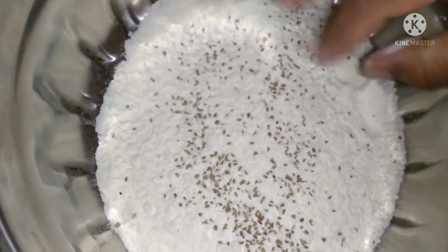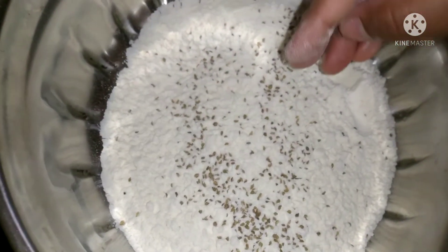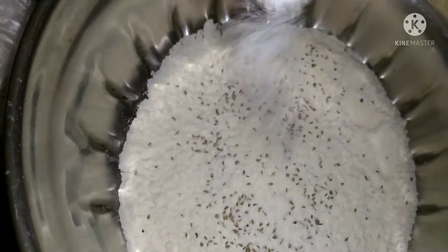I will give the maitha to the maitha pindu. I will add some salt to the maitha pindu — half tablespoon of salt.